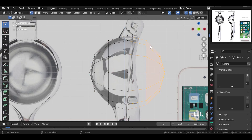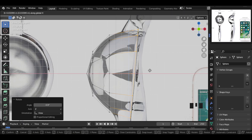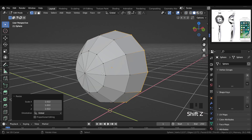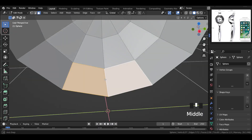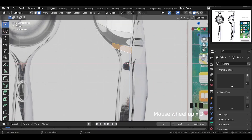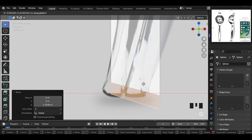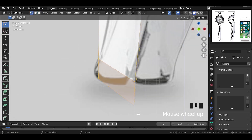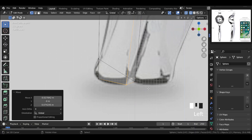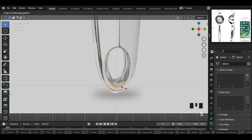Then let's select these faces and delete them. Then select these edges, rotate them, move and adjust. Select these faces and go to the side, and extrude down to the bottom. Move this here, then scale it. Now select these vertices and move them according to the shape by adjusting. Then go to the front and scale this on the Y-axis according to the shape.